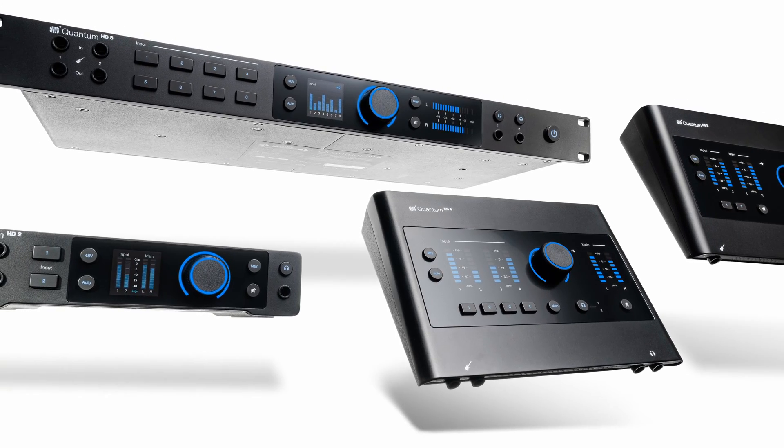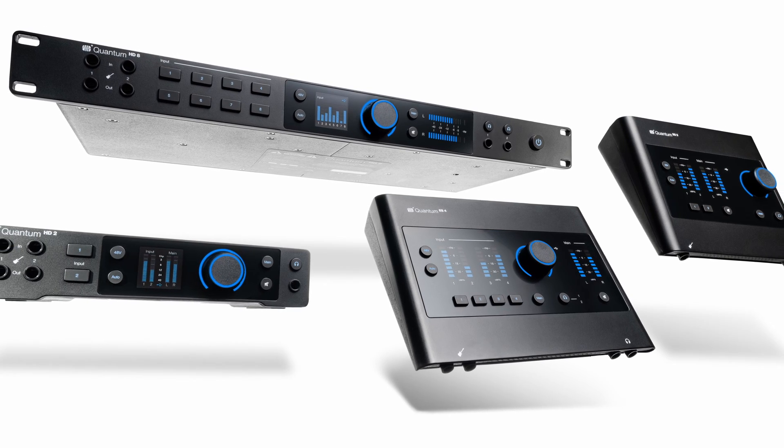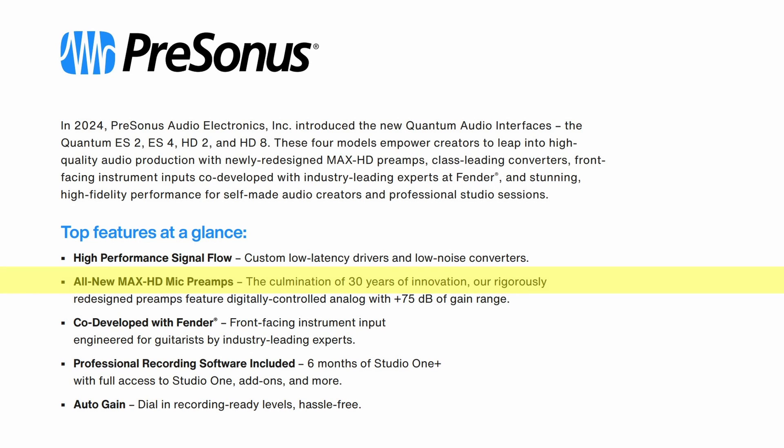The Quantum Audio Interfaces have high-performance signal flow, custom low-latency drivers and low-noise converters, all-new Max HD mic preamps, which PreSonus says is the culmination of 30 years of innovation.